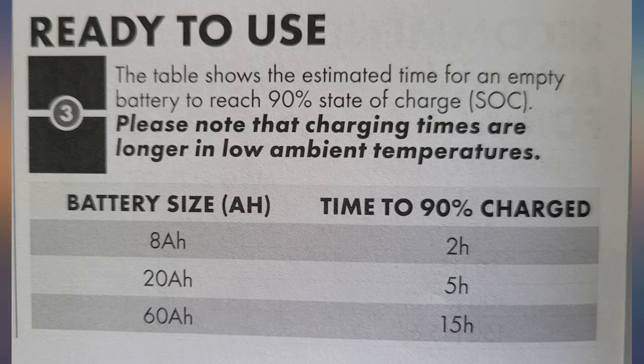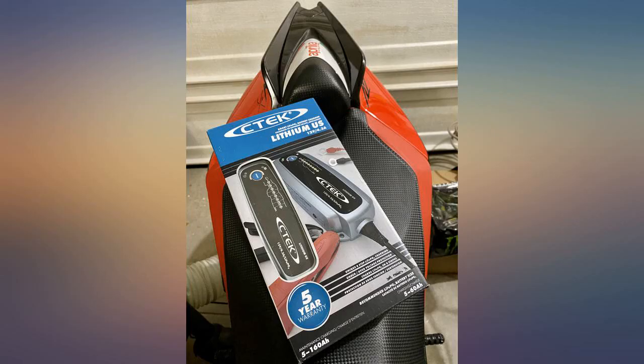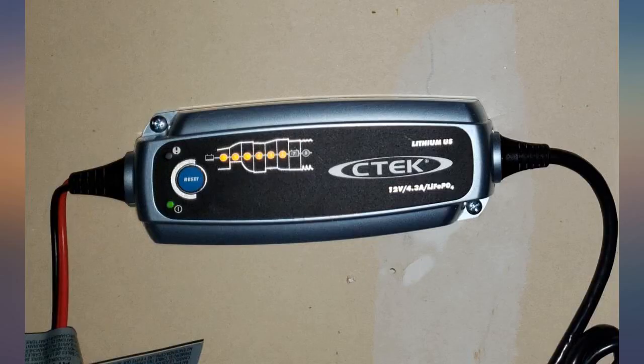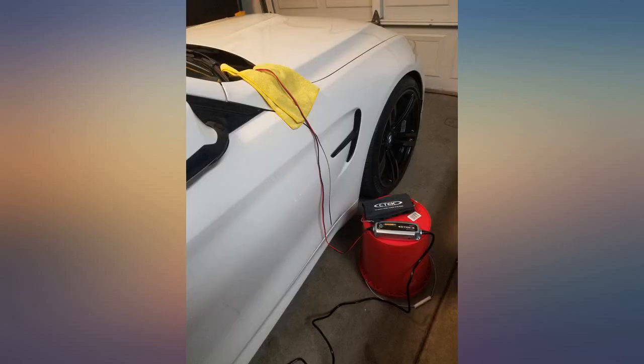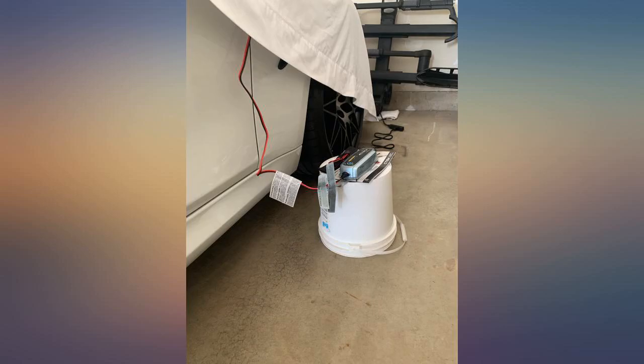I was originally going to purchase a $30 solution for trickle charging, however considering I have a lithium battery I didn't want to risk damaging it by sitting it on a charger that would not do anything but charge. So I read a few reviews and watched a CTEK tutorial on YouTube and decided to give it a try.